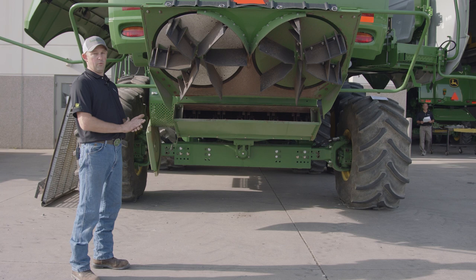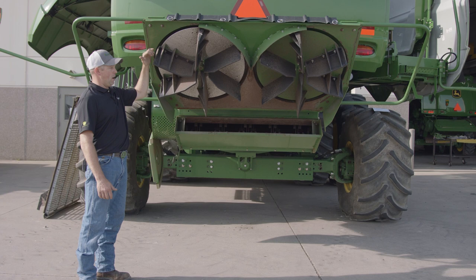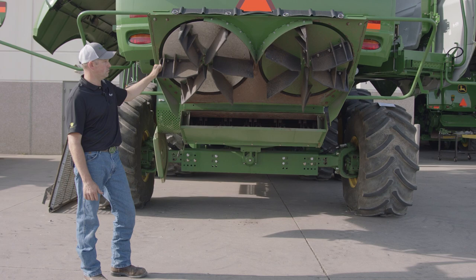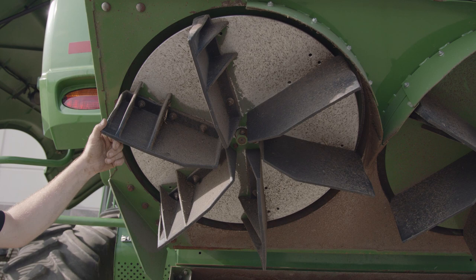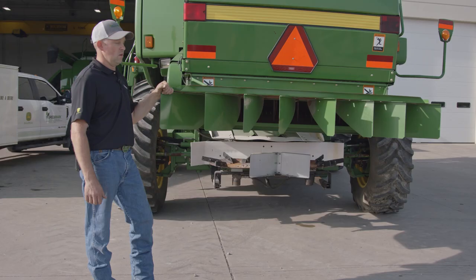Now that we've got the grain through the machine and separated, we need to get rid of the residue. Depending on your machine and tillage practices, there are four different options. The power cast tail board allows a larger spread of that heavy mat and is good up until 45-foot platforms, 12- and 16-row corn heads. As far as wear points, make sure your paddles are in good condition — once the paddles start wearing, it determines how far you can throw that material. Make sure they're nice and square, not worn down, for a good even throw out the rear of the machine.